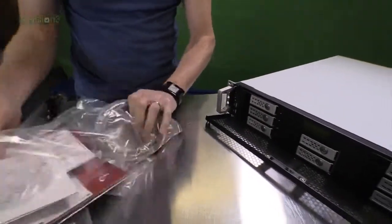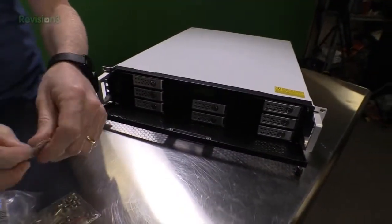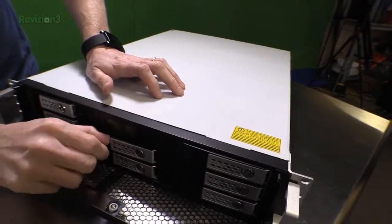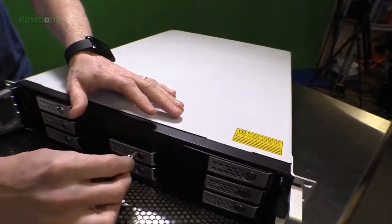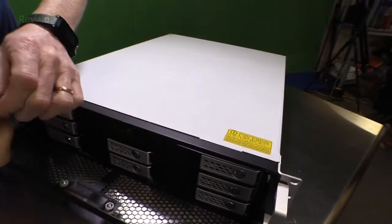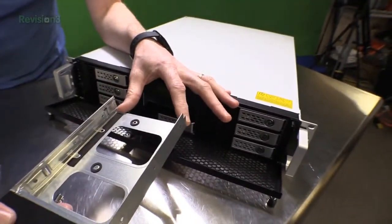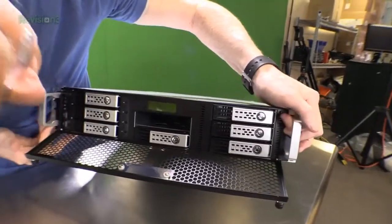In our bag we've got some keys. Let's see what happens when we take one of these little trays out. You stick the key in, turn it to open, and then push — there we go, slide that out. So that's where we'll mount our 3.5-inch drives. I'm sure you could use an adapter and stick 2.5-inch SSDs in there as well. And it just slides back in and plugs in.